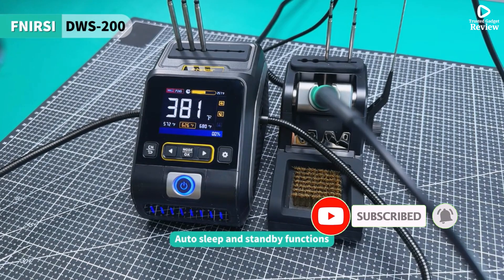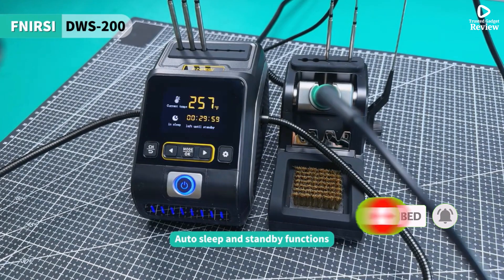Overall, it's a smart investment for those seeking a reliable and affordable soldering station.